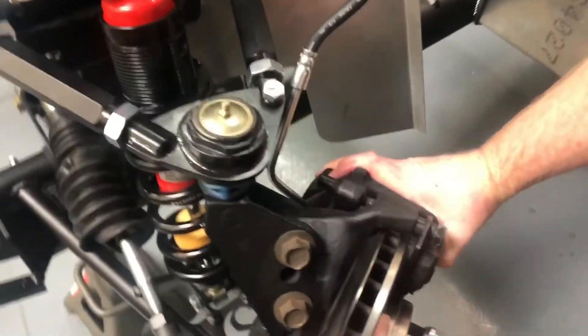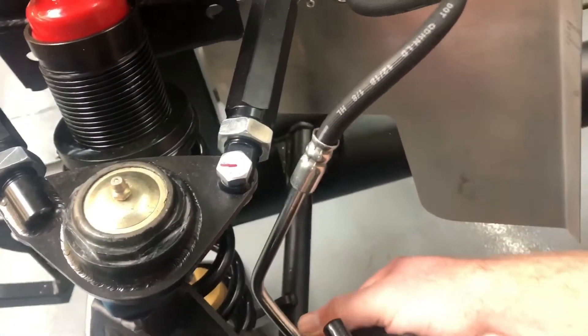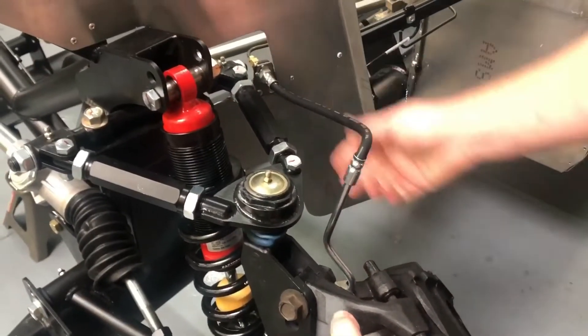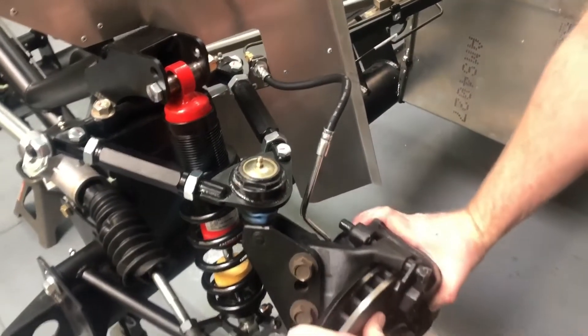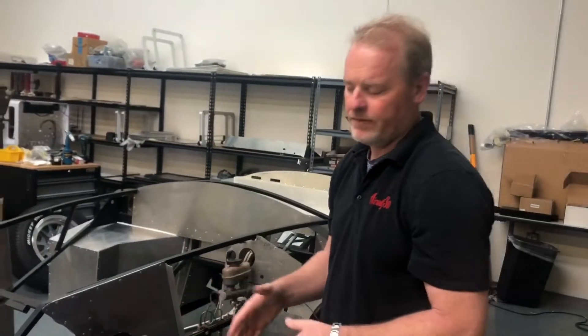Over here, you notice that the line directly interferes with the upper A-arm, and then when we turn the wheel, it actually stretches the line taut. So we have to figure out a way to limit the wheel travel here.